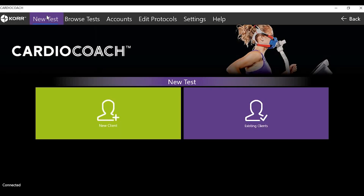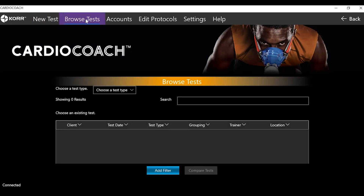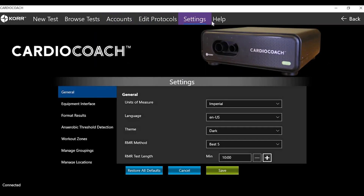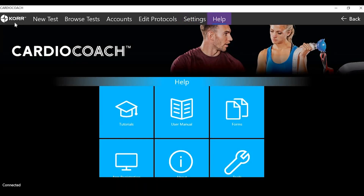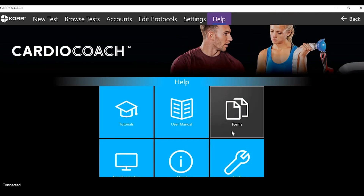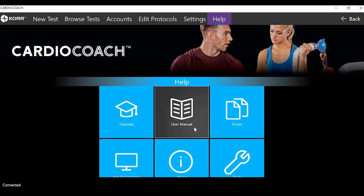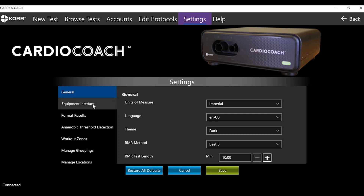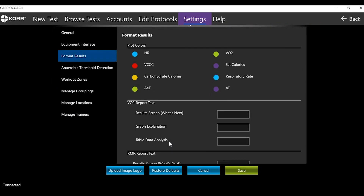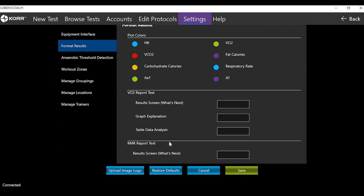The software main screen allows you to navigate to six areas: New Test, Browse Test, Accounts, Edit Protocols, Settings, and Help. As you set up your Cardio Coach, you will want to be familiar with two of these in particular: Help, where you can access the user manual, and Settings. Initial setup allows you to adjust various settings such as equipment interfaces, labeling locations, and trainers. In Format Results, you can customize the client printouts to include your logo and add default text to the explanation and analysis fields.